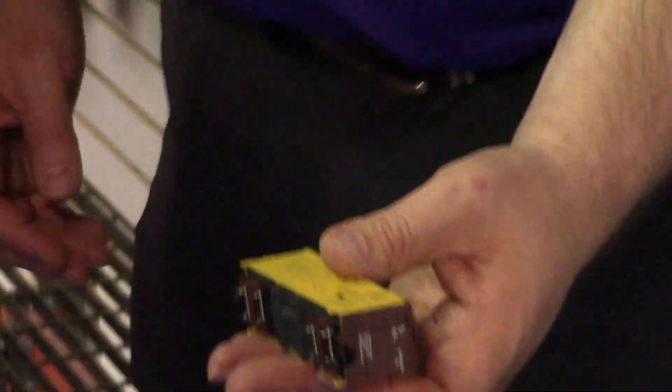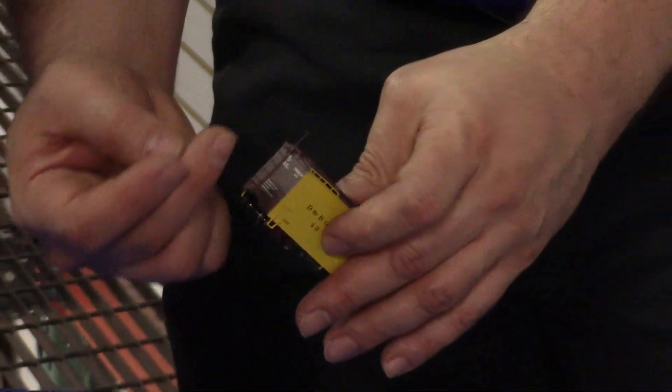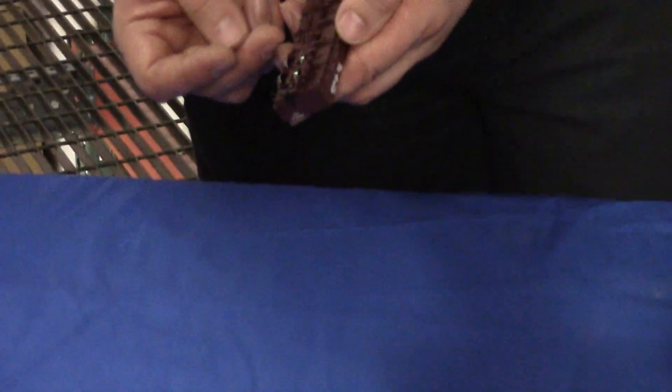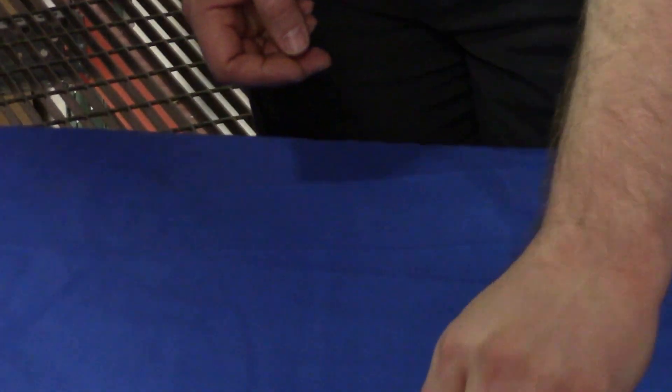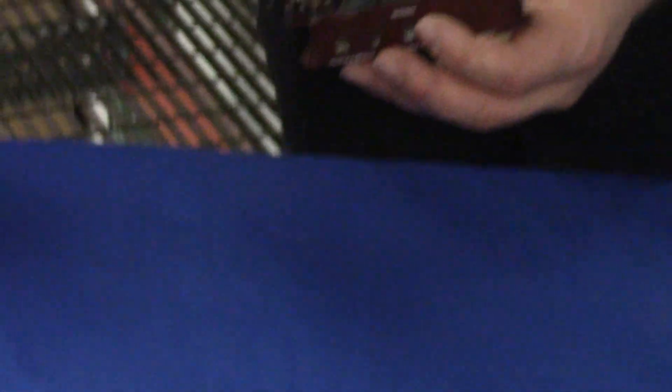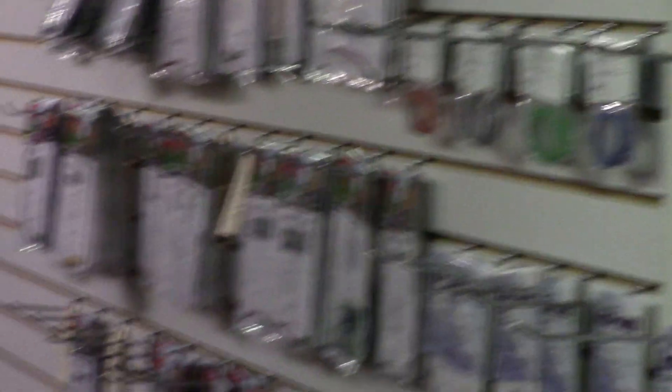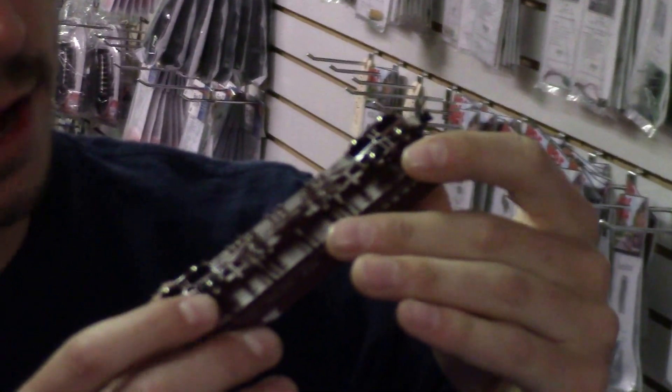Just to show you, this is one of our newest releases — the refrigerator car. We've got a lot of detail: all the grab irons, the steps and cut bars on the end, a lot of underbody detail — all the truss rods, brake lines, stuff like that under each of these cars. Look at the detail on this HON3 freight car. It's more detailed than a lot of other manufacturers. Just unbelievable underbody work.